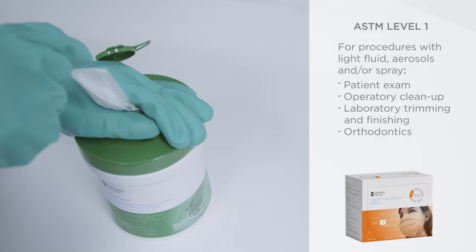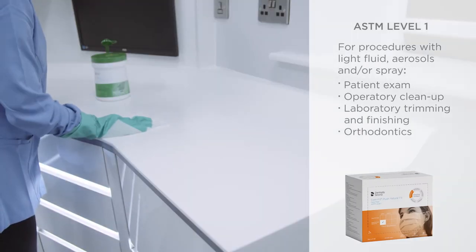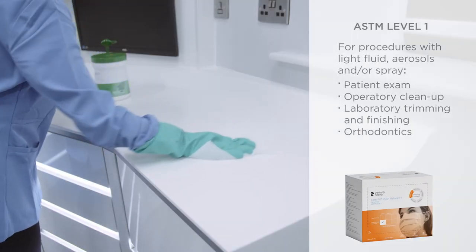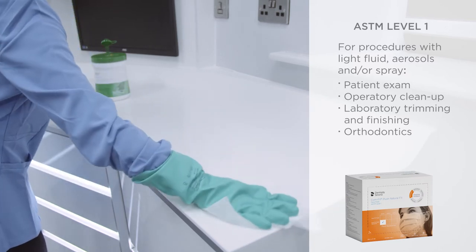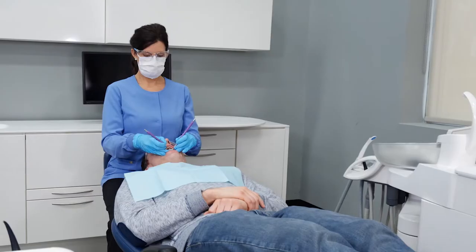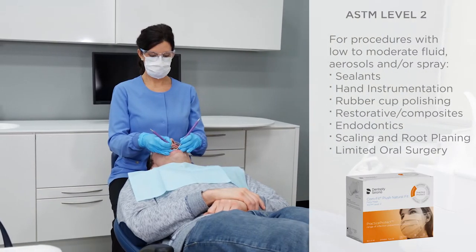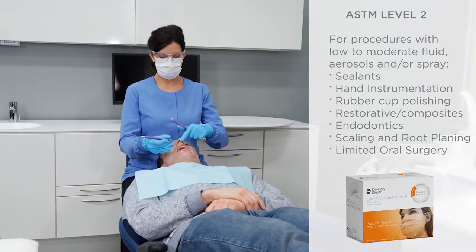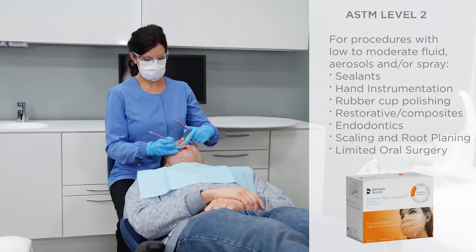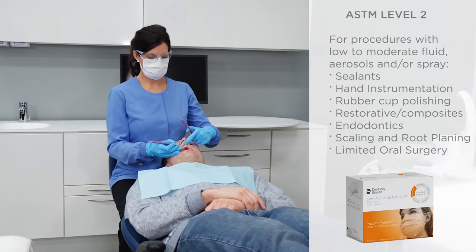Choose ASTM Level 1 for procedures with light fluid and aerosols or sprays, such as patient exam, operatory cleaning and maintenance, or laboratory trimming and finishing. Choose ASTM Level 2 for procedures creating low to moderate fluid and aerosols, such as sealants or hand instrumentation and rubber cup polishing.